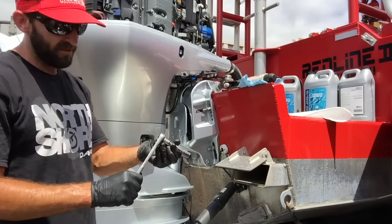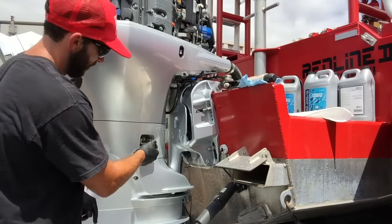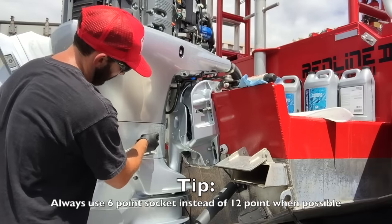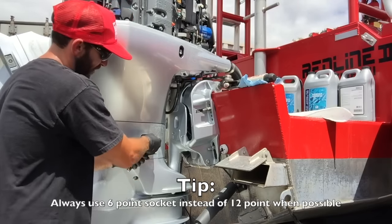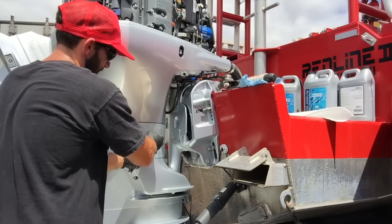I've got my 12 millimeter — just a 3/8 socket with a little extension and then my 12 millimeter. We're just going to put it on here. The important thing is we want to make sure we're not going to strip it, so make sure you're pushing on hard. With one hand I'm going to push in, and with the other I'm going to unscrew it.